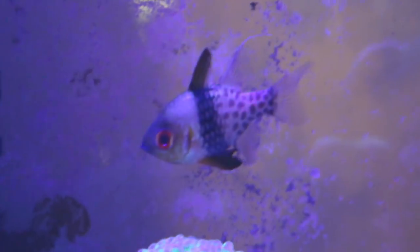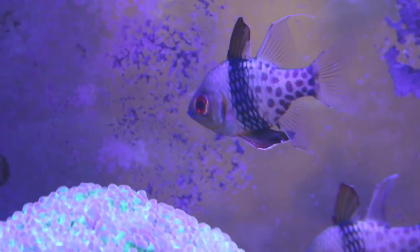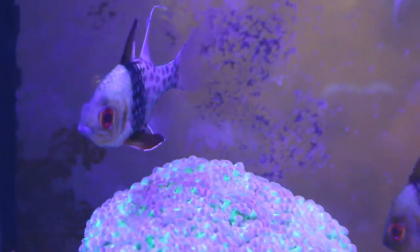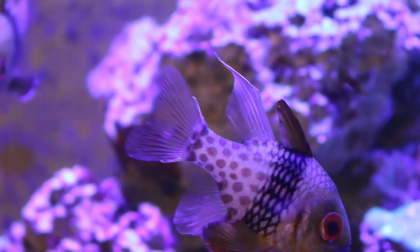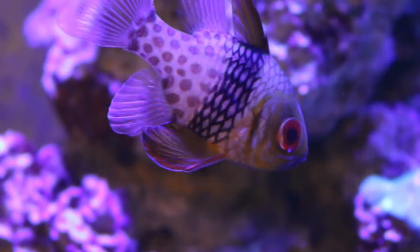What do you feed them? I feed my pajama cardinals a variety of meaty foods like mysis shrimp, brine shrimp, and other seafood blends like Rod's Food. They also accept some flake food. The pajama cardinal fish is a friendly, peaceful fish that's reef safe and inexpensive, so you don't have to worry about breaking the bank when you go to purchase one.